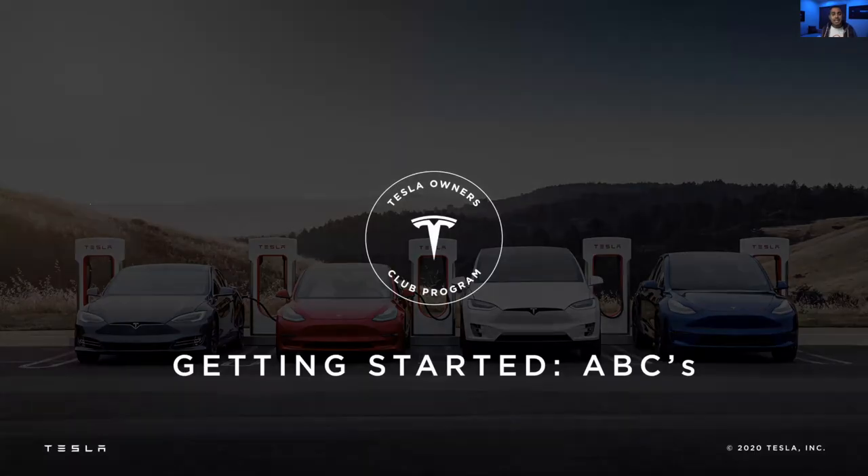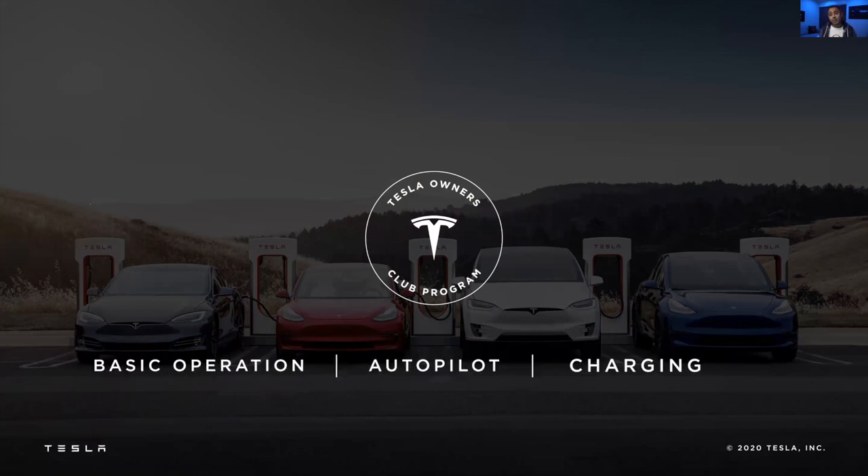Where we want to start with is the ABCs — the ABCs of Tesla and owning a Tesla. Our ABCs are basically comprised of autopilot, basic operation, and charging. Those are going to be the areas that we're going to start with.